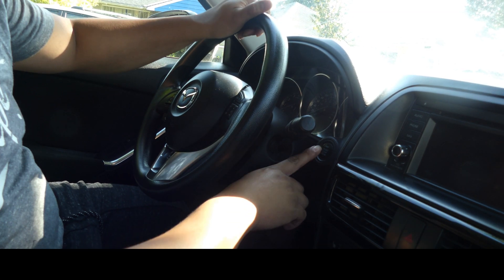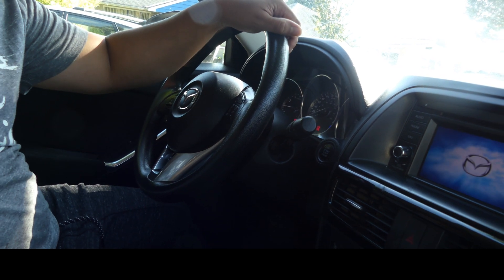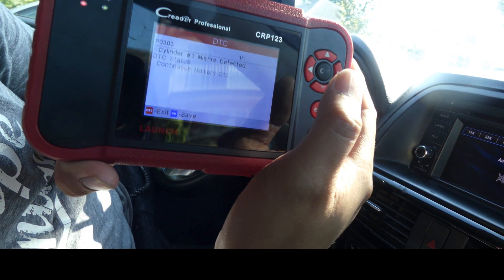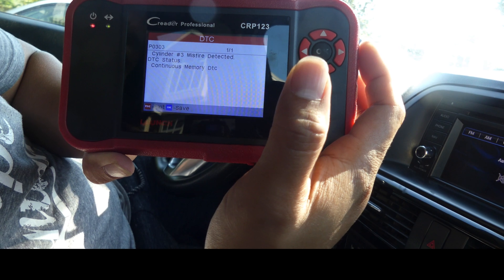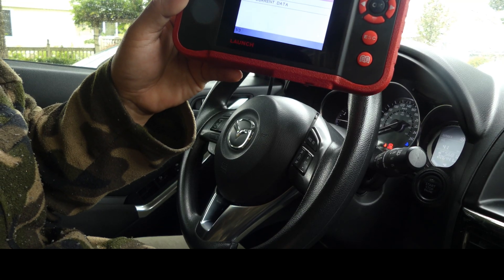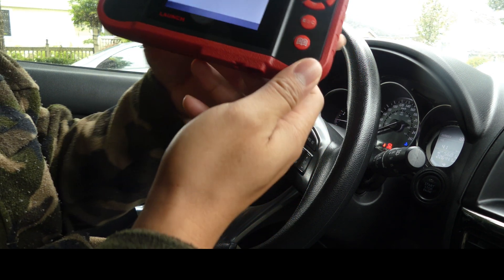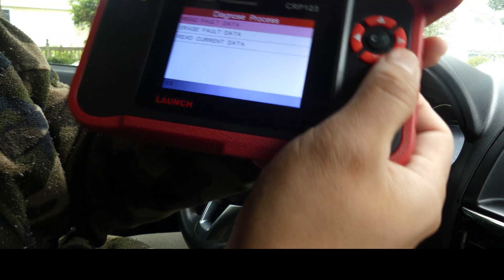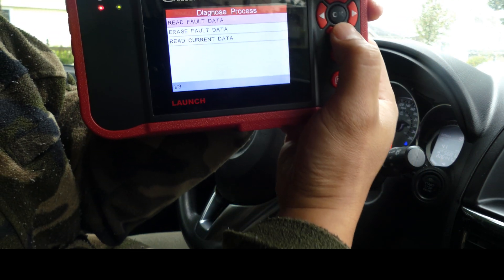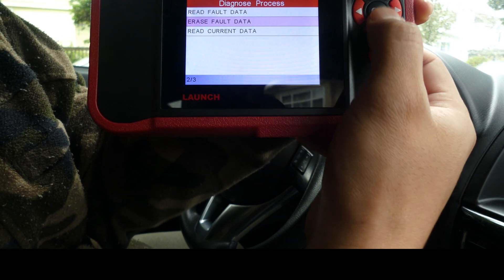It's so hot in here, so let's start the car. It has one code: P0303, it's a misfire. But before we go open the hood and check the ignition coil, we have to erase the code first, because there's something I want to show everyone.